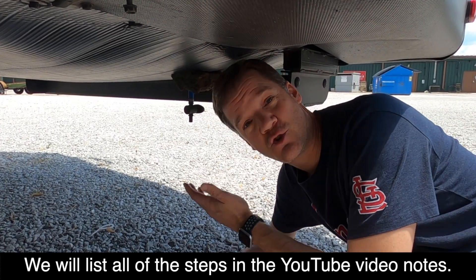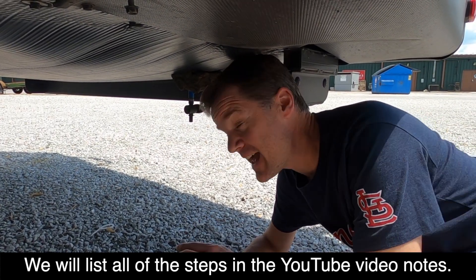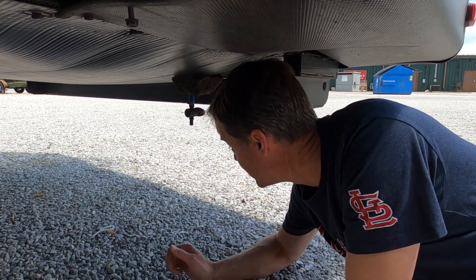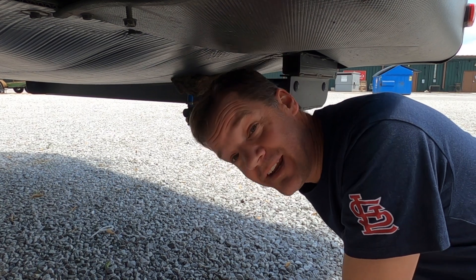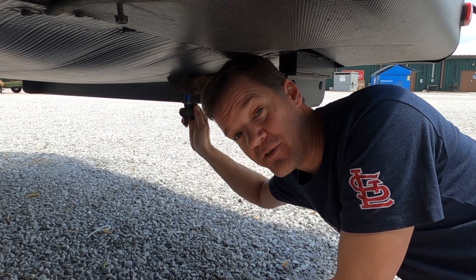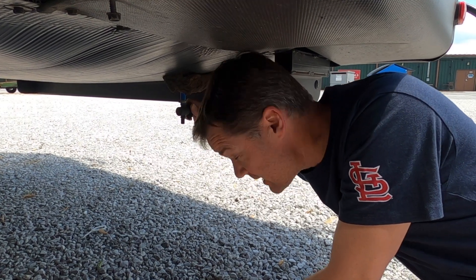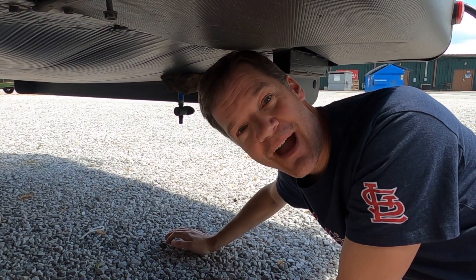Step number one is to drain your fresh water tank. Our drain is underneath our rig at the very back, so we will turn this to drain it — and nothing is coming out because we've never had any water inside this tank. Once it's finished draining, we're going to close it back up again.